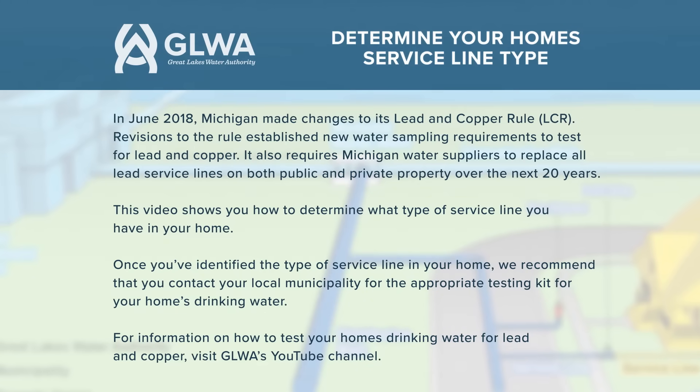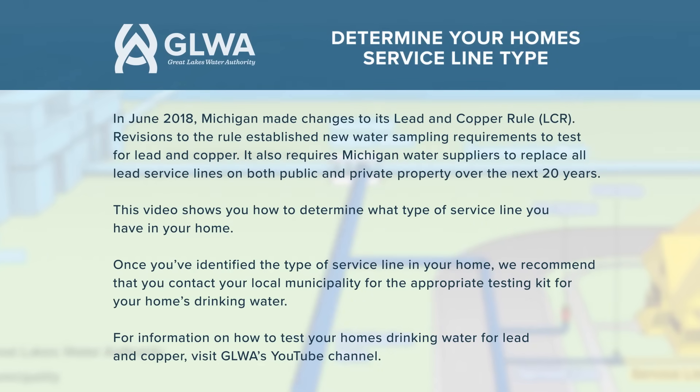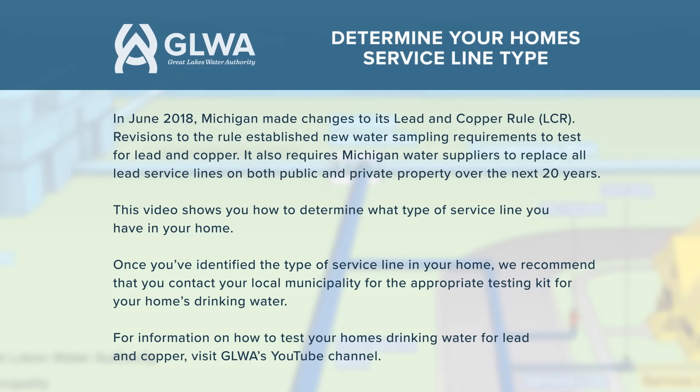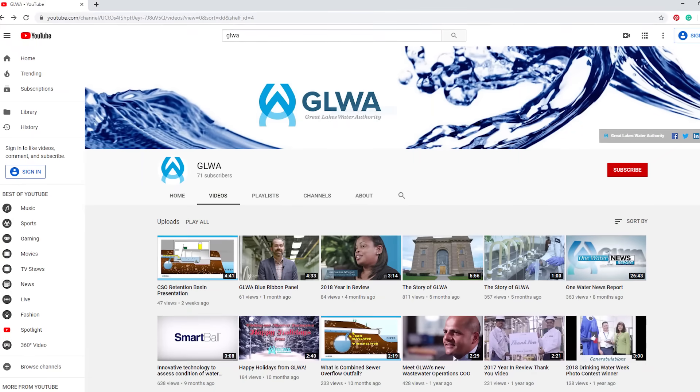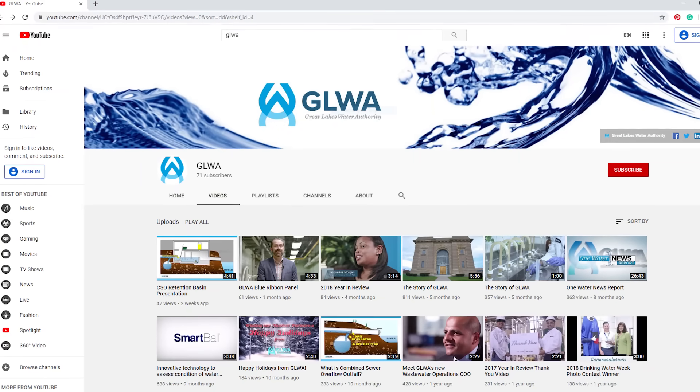This video shows you how to determine what type of service line you have in your home. Once you've identified the type of service line in your home, we recommend that you contact your local water supplier for more information on how to obtain the proper testing kit for your home. For information on how to test your home's drinking water for lead and copper, visit Great Lakes Water Authority's YouTube channel.